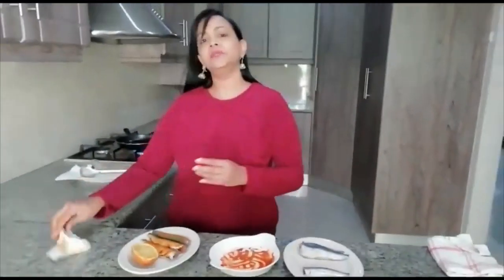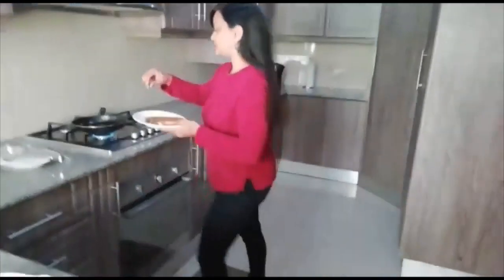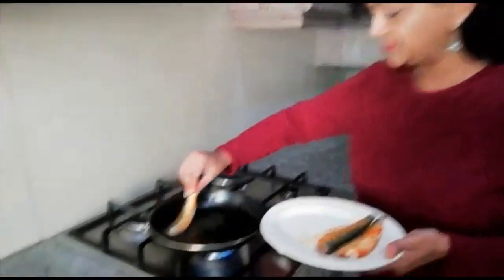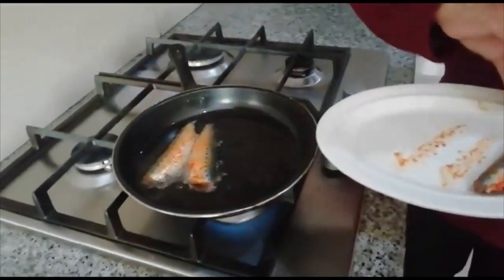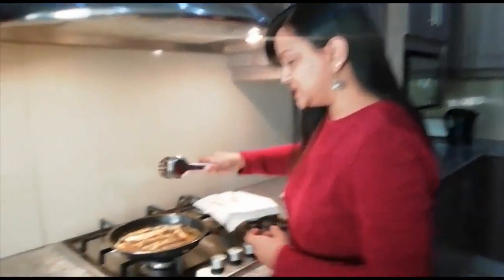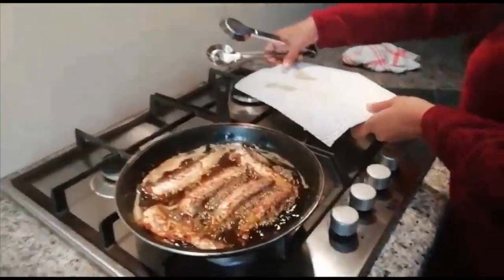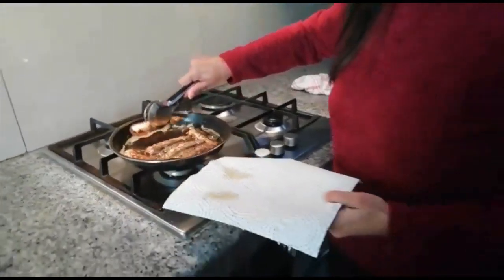Now I already have my oil on, which is hot enough. So let's start frying the sardines. You must be careful because the oil is hot, so make sure it doesn't splash. My sardines have been fried. You need to fry them for at least four to five minutes per side. That's our lovely sardines fried. And then you can take it out. Make sure you drain the oil properly.